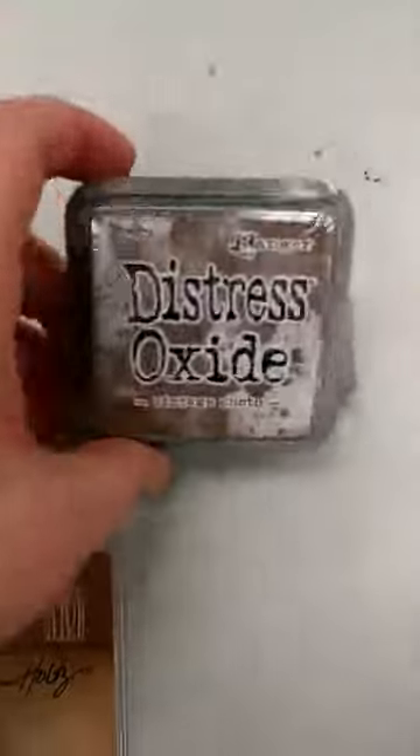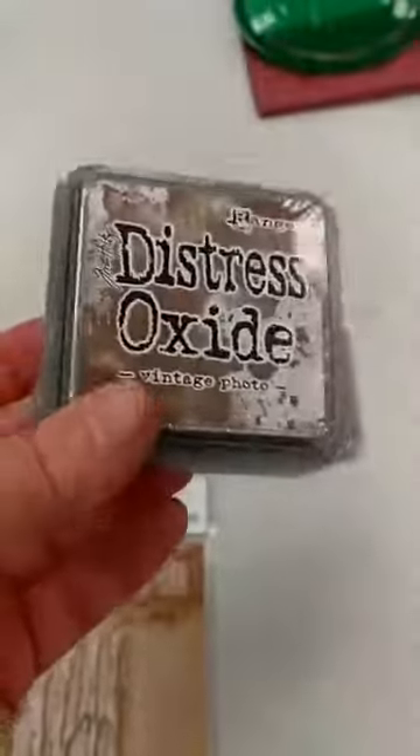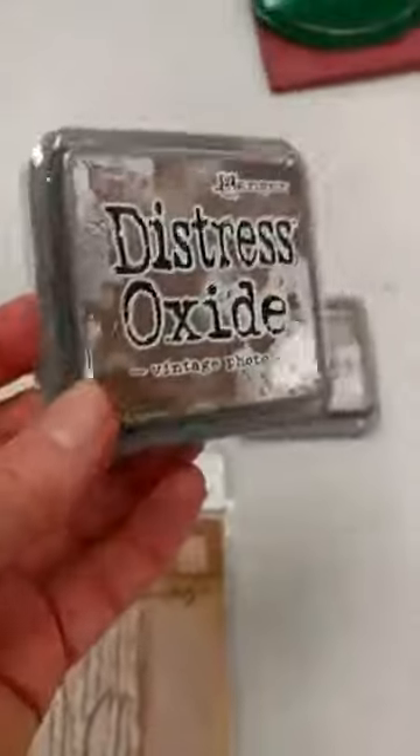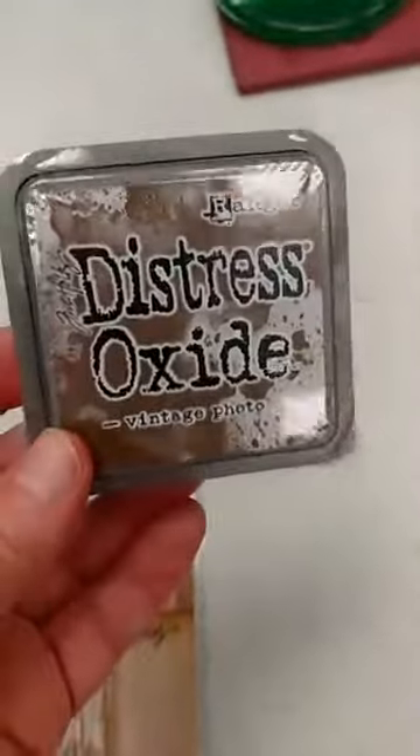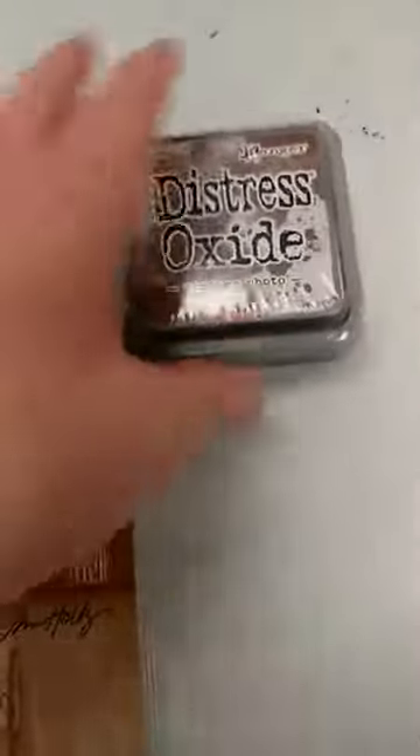First of all, for those of you that have been loving the Distress Oxides — we had so much fun playing with them in class on Sunday — I did get in the vintage photo, a really great brown, and I will have more colors coming next week, so if you need to add to your collection, be sure and watch for that.